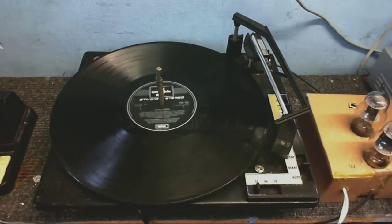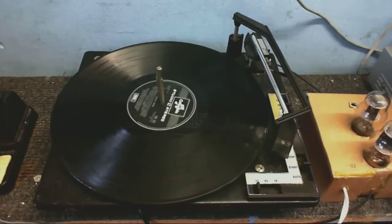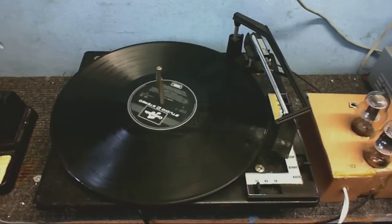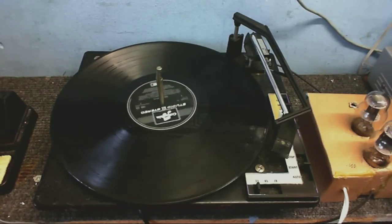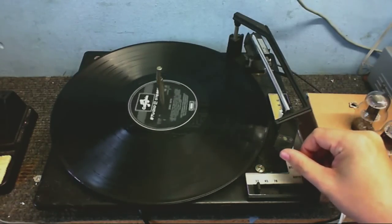A lot of people think that ceramic cartridges have a very bad, very tinny sound, and that's simply because it's not so much the cartridge itself — it's the amplifier in those things. It's just not built properly. Typically, you get something that sounds like this.